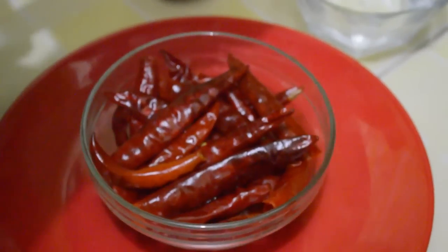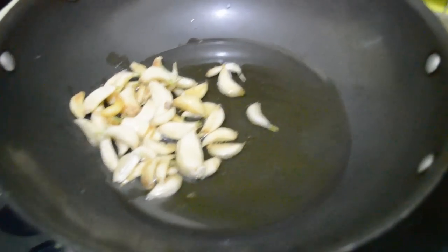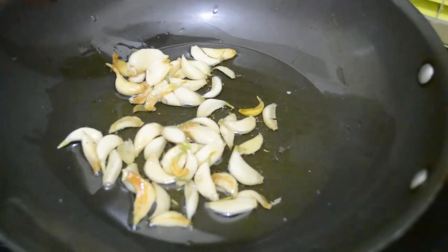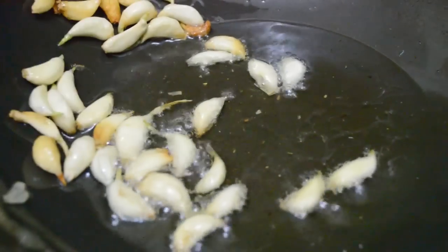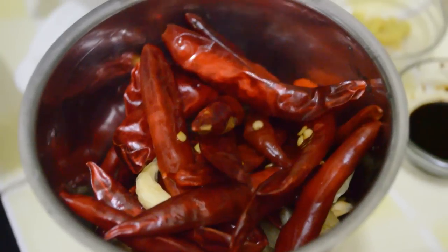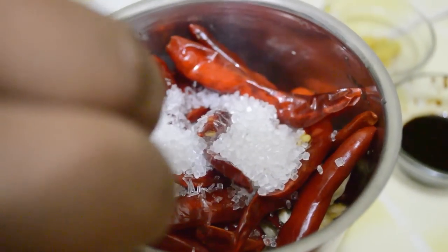We have to fry the garlic till it is a little pink in color — it will leave its aroma in the oil. This chutney can be preserved for months. Take out the garlic; we have to grind it in a mixer.